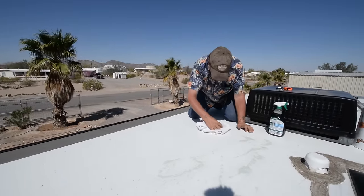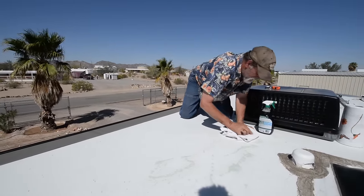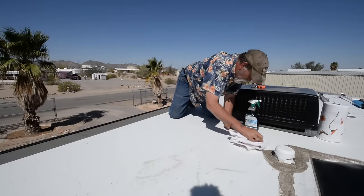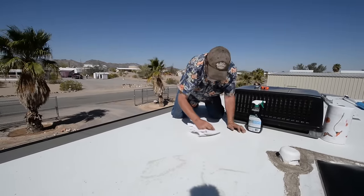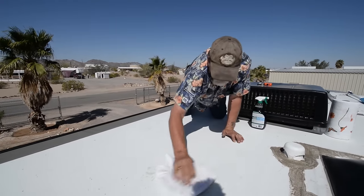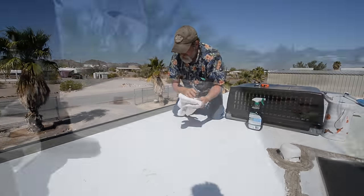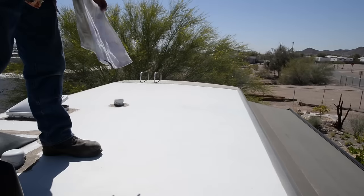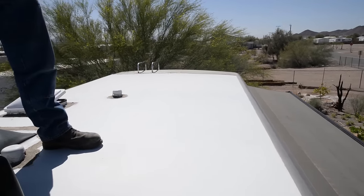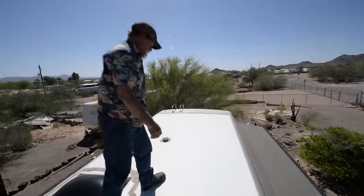The panels we're going to be putting down are self-adhesive — they're peel and stick. They have a butyl background to them that will stick virtually to anything as long as it's clean. They're flexible; they can be bent, they can be rolled up. We're going to try and get anything that would contaminate the seal removed. And now we're going to get the panels up here and lay them out.